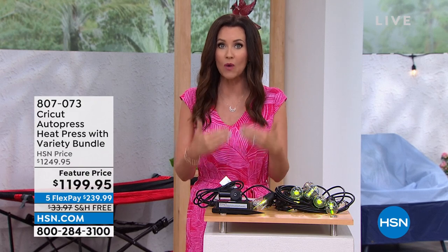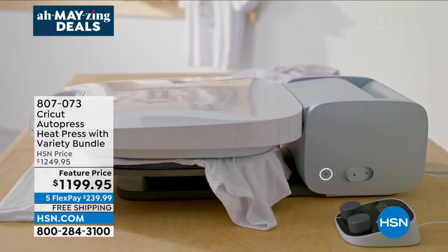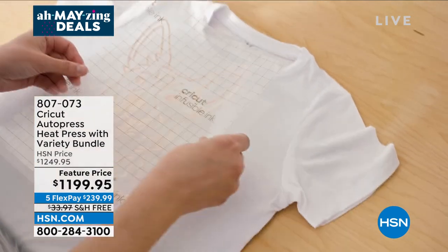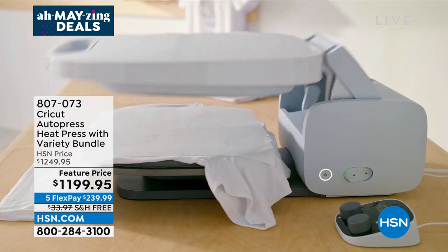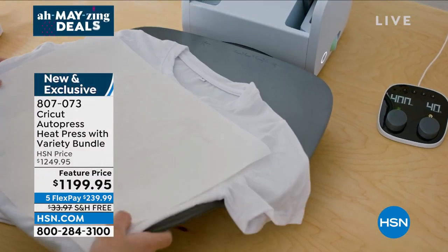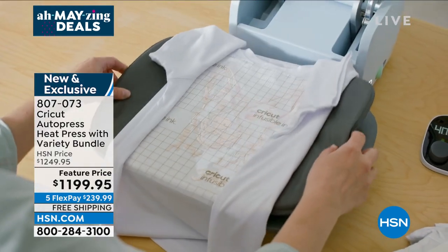We've got a very exclusive bundle. If you have been wanting to get into heat press, this is a professional at-home heat press that has been so popular. We've put together a bundle like no place else with all kinds of vinyl and tools — this is so simple, easy, and completely goof proof. It literally pops up when it's done and you can do extra large projects. It even comes with a tote bag.